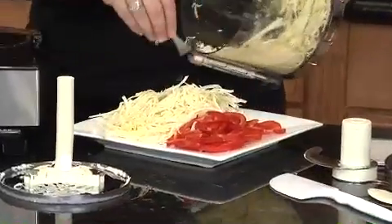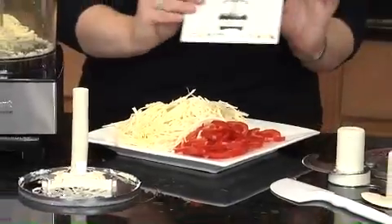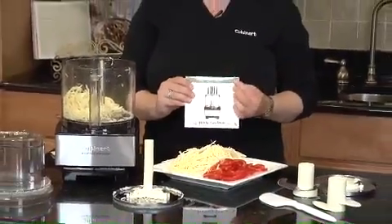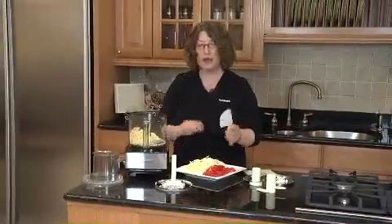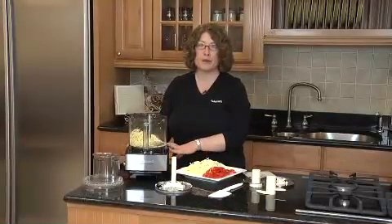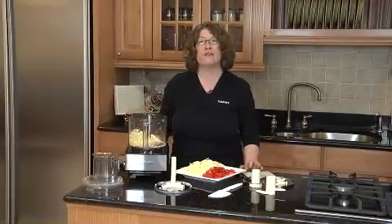All the removable parts are dishwasher safe. It also comes with a great how-to DVD that shows you all of the pieces and parts of your food processor. It also comes with a spatula that's designed specifically to use inside your work bowl. You can't imagine how useful this appliance is — it takes up very little counter space, about the size of an 8.5 by 11 piece of paper, but it's unbelievably versatile.